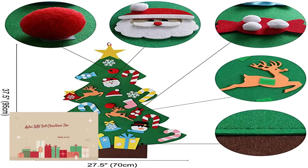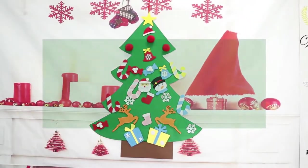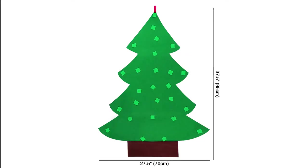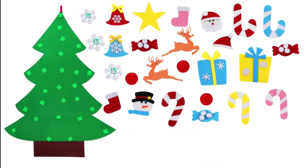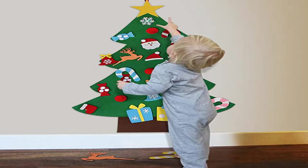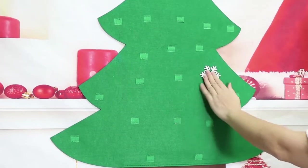Our three feet felt Christmas tree for kids will be the perfect gift for your little toddler for Christmas. Not only will you have your own time, but you can also help him play alone and let him build the Christmas tree the way he likes. Create a creative, personal holiday Christmas tree for your child — no artistic skill required. Do it yourself: fun and relaxing, not just for the kids but for the whole family.